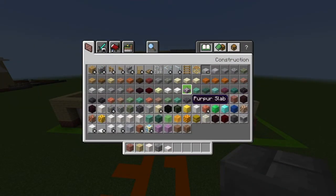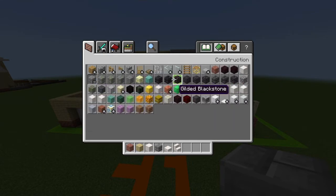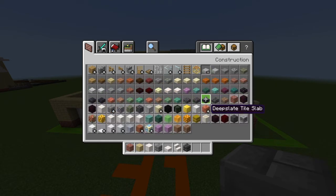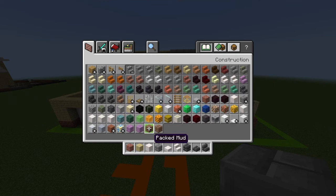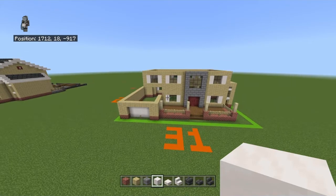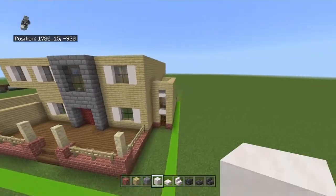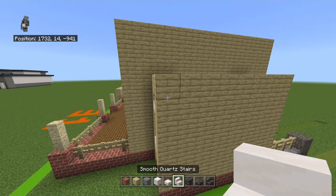Clear your inventory and get out: smooth quartz slabs, smooth quartz stairs, deep slate bricks, deep slate brick slabs, and deep slate brick stairs. Swap your smooth quartz blocks and stone bricks as needed. The roof works in an odd way — we'll start with the little protruding section on the right side. I only added this because of the build battle, but I decided to keep it because it'll be useful for the inside stuff.